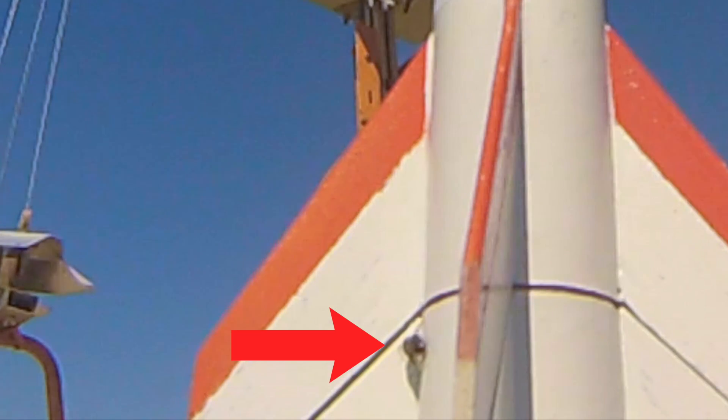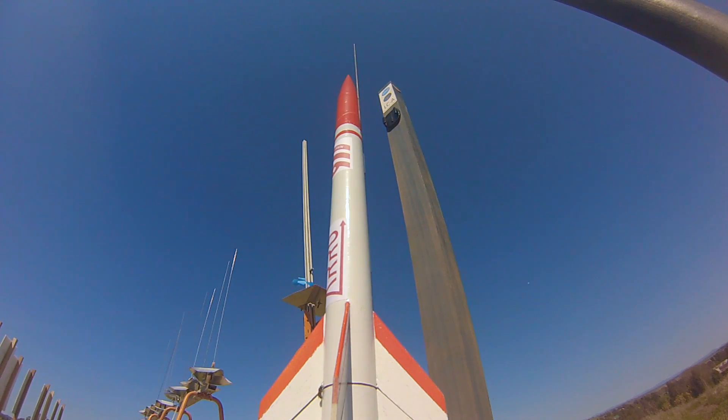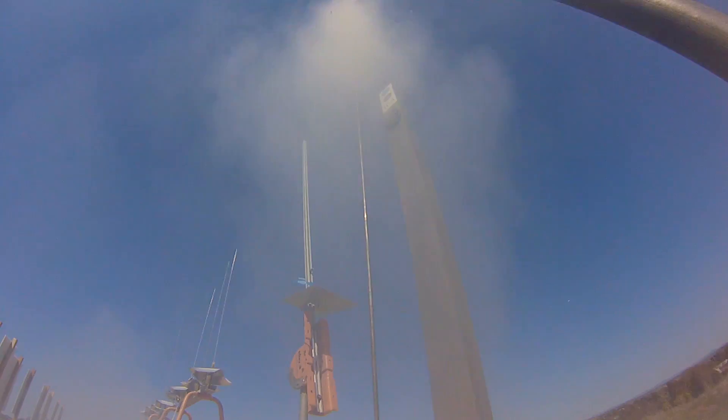Also, check out this little guy — I doubt he knew what would happen once he decided to land on the rocket right before launch.